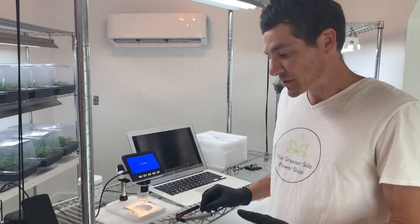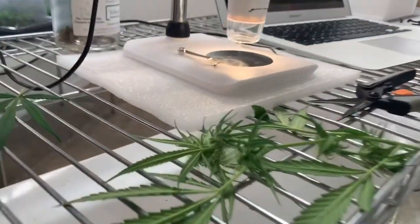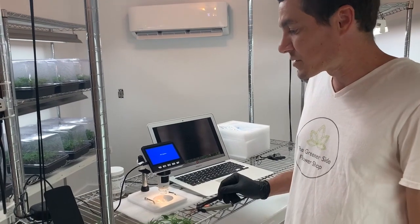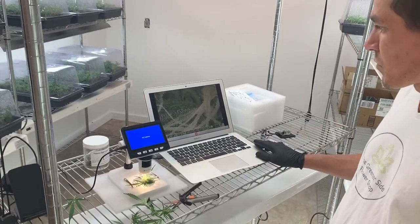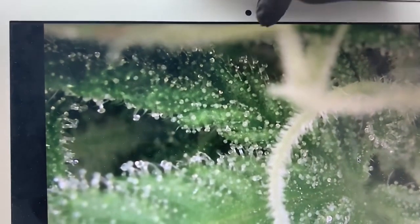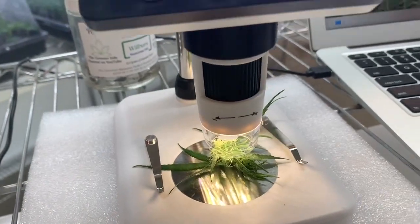Now I want to segue into showing you guys how to determine maturation of your plants. We've selected a branch here — this particular branch is very, very immature. I'm going to give you guys some images on the screen of what we're looking for in determining maturation and how we would use this device to help us determine that. What we're looking at on screen is an image of a bud clipped from this branch. This image is showing us each individual resin head, and that is what we're going to focus on when trying to determine maturation. What you're seeing here now is a mostly clear resin head throughout the entire image. No matter where I scan on that bud, I'm going to see a very uniform, clear resin head.